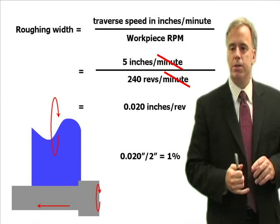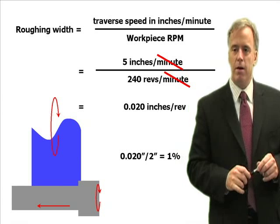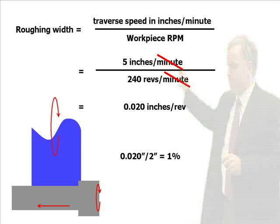We have to do a very simple calculation to determine what that fraction is, and it's determined by this equation. The roughing width equals the traverse speed in inches per minute divided by the workpiece RPM. That gives us inches per revolution that are actually doing the cutting.